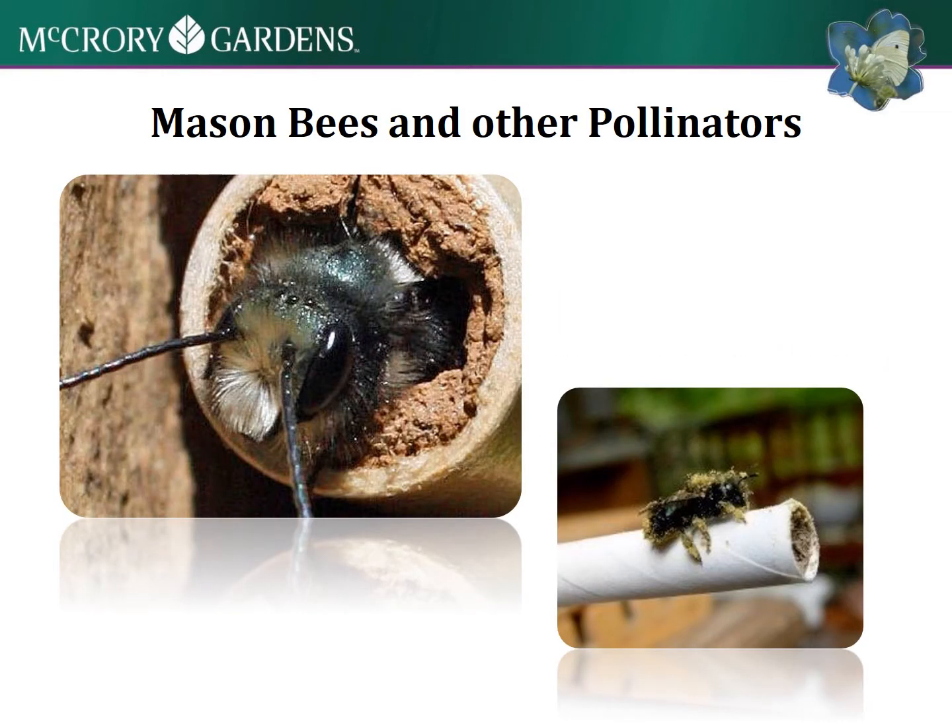Here's one of the native bees to South Dakota - the mason bee - and there are some other pretty adorable native bees. This one in particular is kind of fun to build a habitat for, and it's one of these cavity nesting bees. It's a gentle bee.